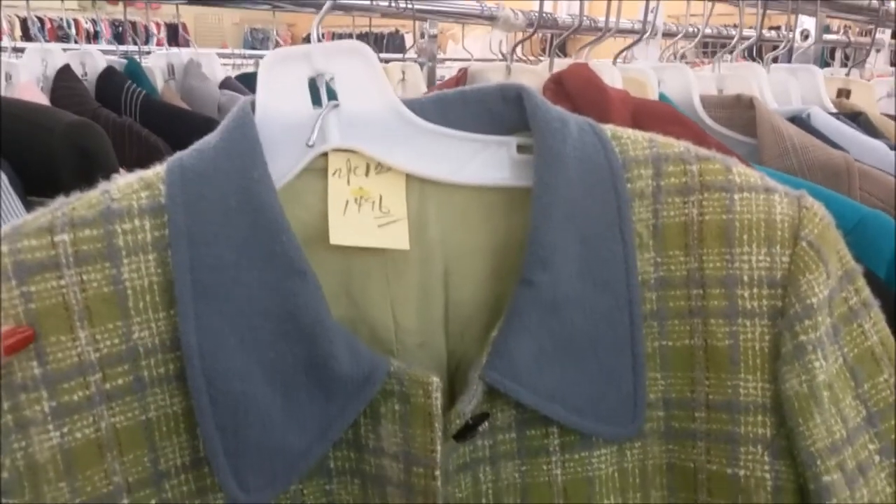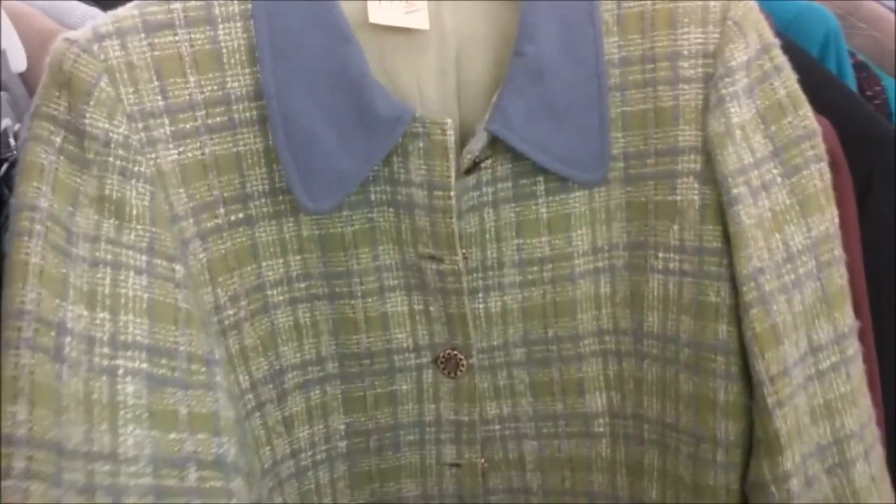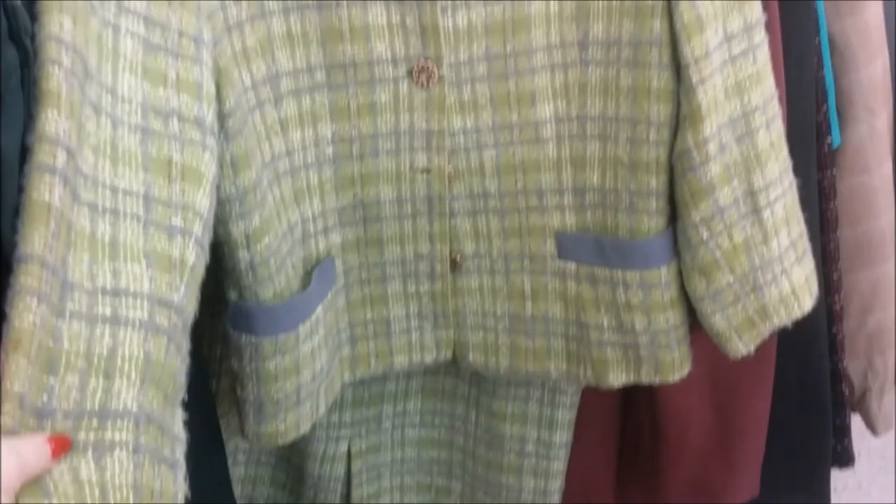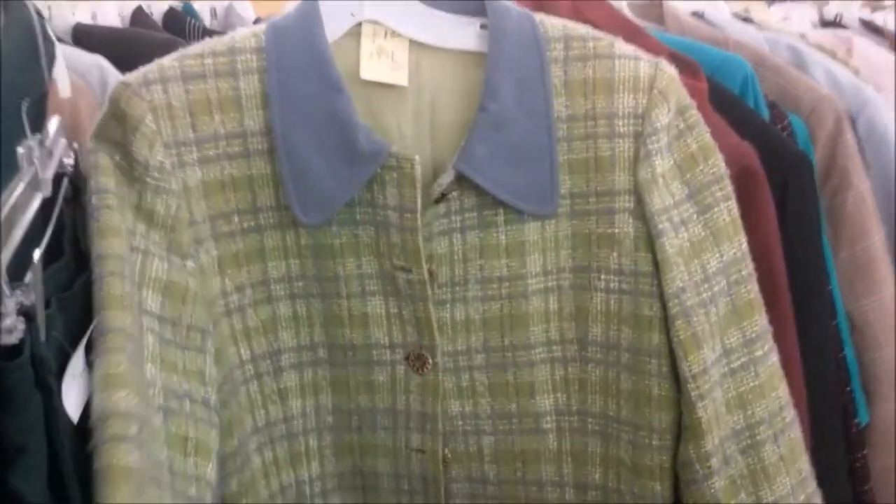And finally a true vintage suit — though this one is from the 1960s, I can still appreciate it. It has gorgeous buttons, a nice silk lining, and a very fun colorful material.